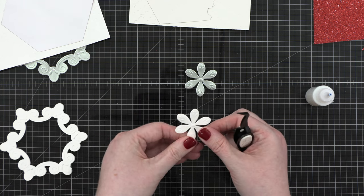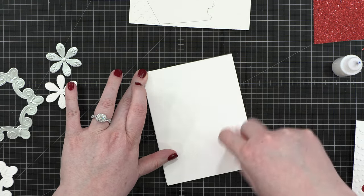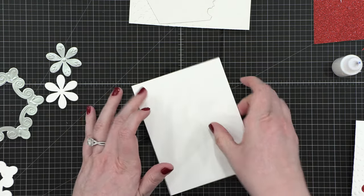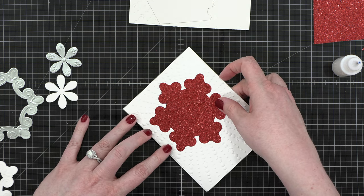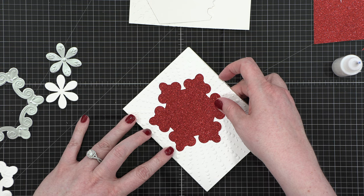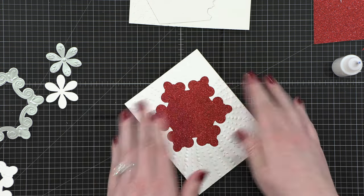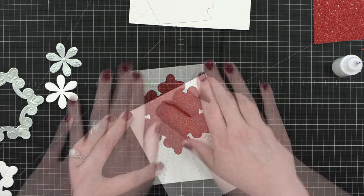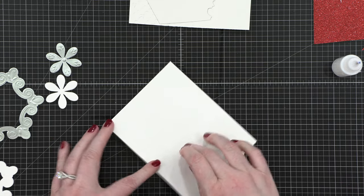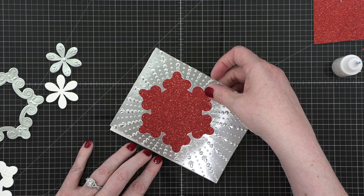After I had all of those pieces put together, I'm assembling my card using Tombow Extreme Adhesive applied to an already cut and folded card base. I'm pressing my card design down on top, adhering the glitter paper and embossed panel directly to the front. Then I did the same thing for my other card, but this time using the silver background with the glitter behind it.